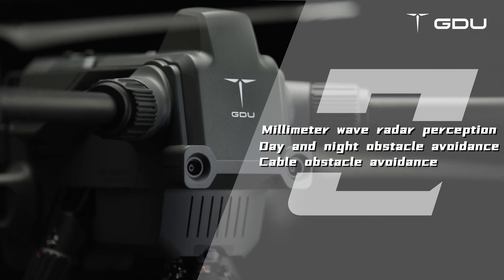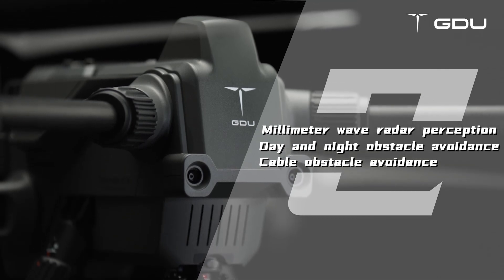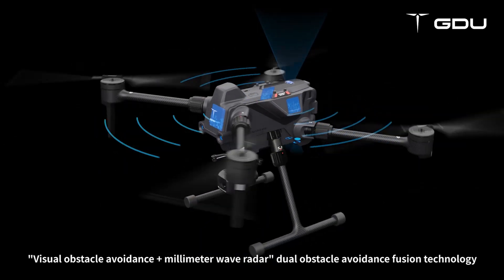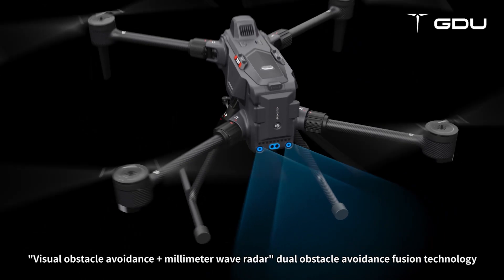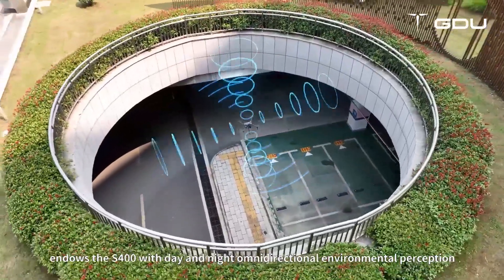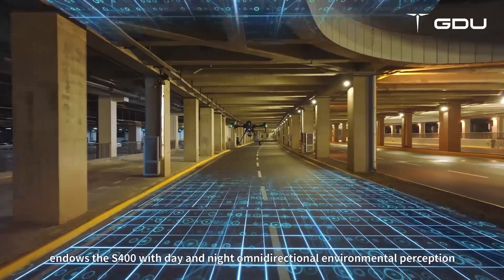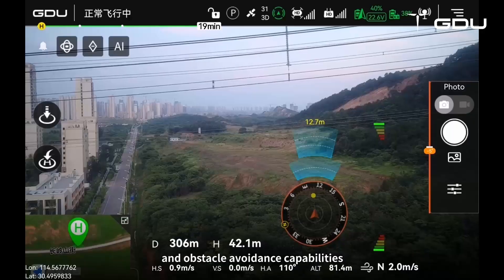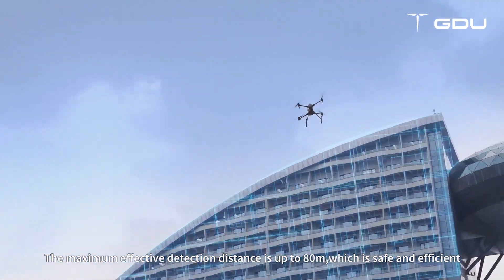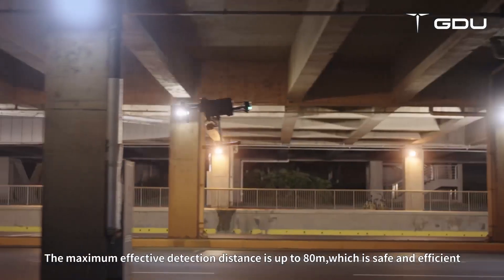Millimeter wave radar perception enables day and night obstacle avoidance and cable obstacle avoidance. Visual obstacle avoidance plus millimeter wave radar dual obstacle avoidance fusion technology endows the S-400 with day and night omnidirectional environmental perception and obstacle avoidance capabilities. The maximum effective detection distance is up to 80 m, which is safe and efficient.